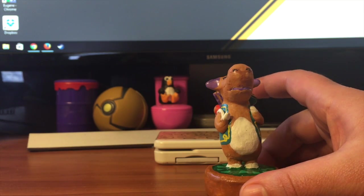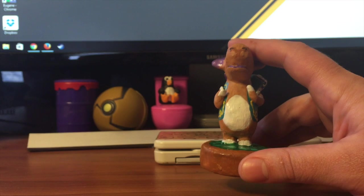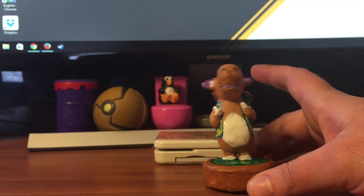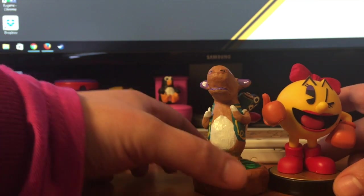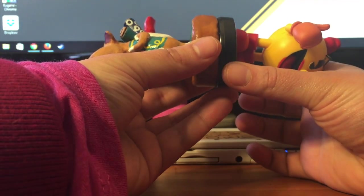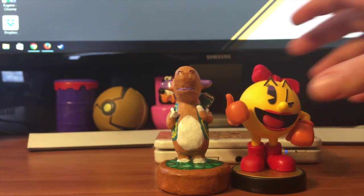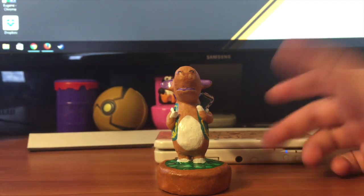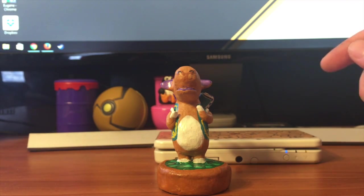The base is a used Snapple bottle cap covered in epoxy sculpt to give me the shape and rough size of the amiibo base. If you take Ms. Pac-Man for comparison, the diameter is roughly the same — it's just a little bit thicker.